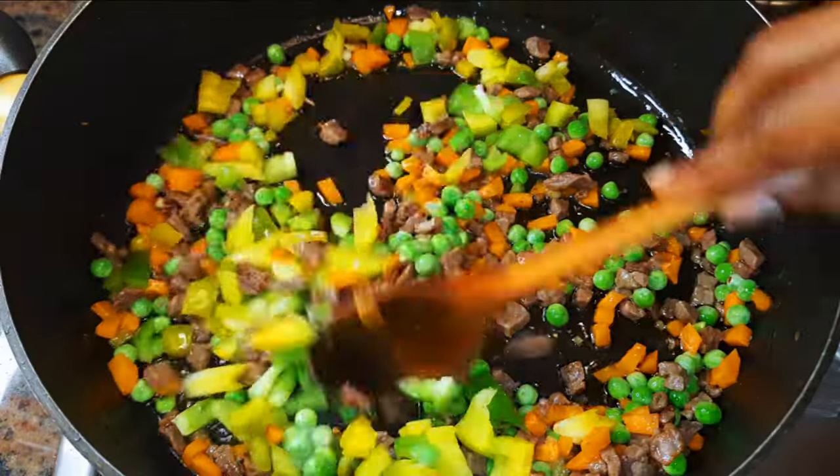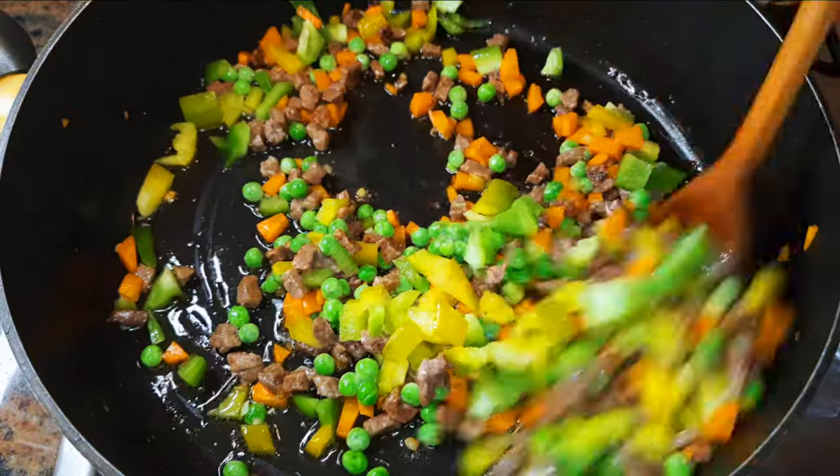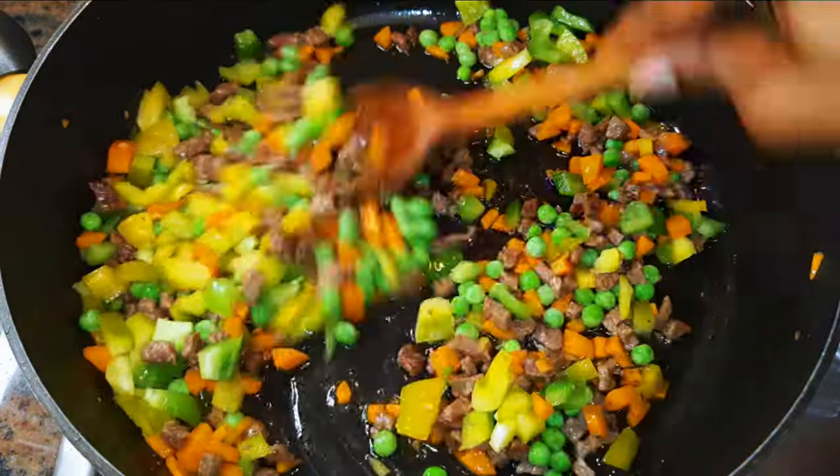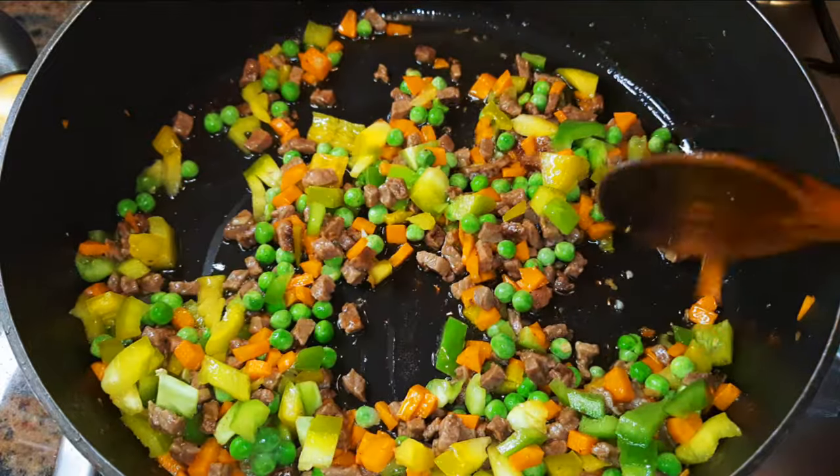Hello, welcome back to my channel. If you're new, you're welcome and I hope you stay. Today I'm bringing you the vegetable and beef couscous. Do you like couscous? If you do, keep on watching this video.